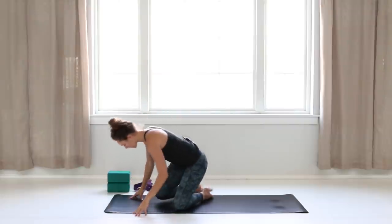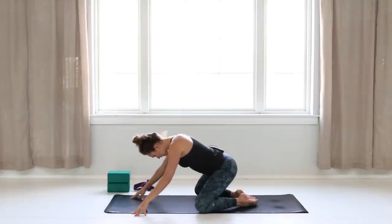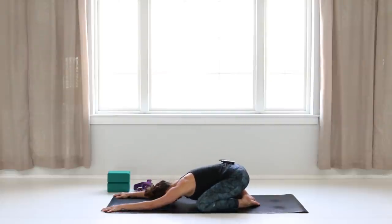We're going to start in child's pose. Bring your knees wide, big toes together. Extend your arms out, rest your head down. You can press your palms down to your mat, send your hips towards your heels, wiggle around a little bit, and settle in. Start to connect to your breath, eventually beginning to lengthen your inhales and your exhales. As you breathe, take a moment to focus on your mantra for the day.